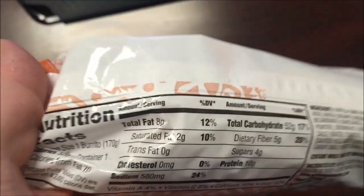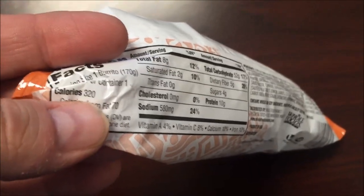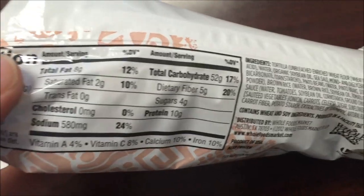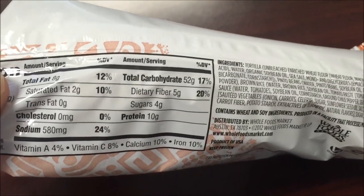Nutritional information — they're hard to read in these plastic packages, but 320 calories for the whole thing. No cholesterol, that's good, and sodium's not horrible. Everything's pretty decent in there.